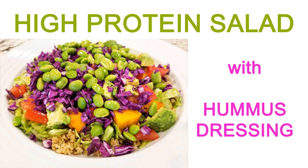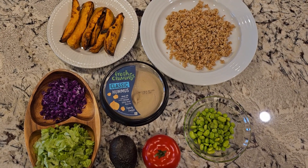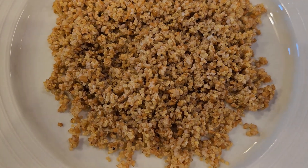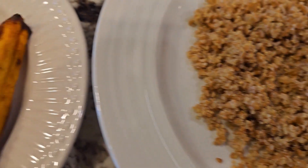This is a two-in-one recipe for a high-protein salad and hummus dressing. If you've never heard of hummus dressing, get ready — you will love this one. This is my salad: I use grains on the bottom and then chop up the rest of my veggies.